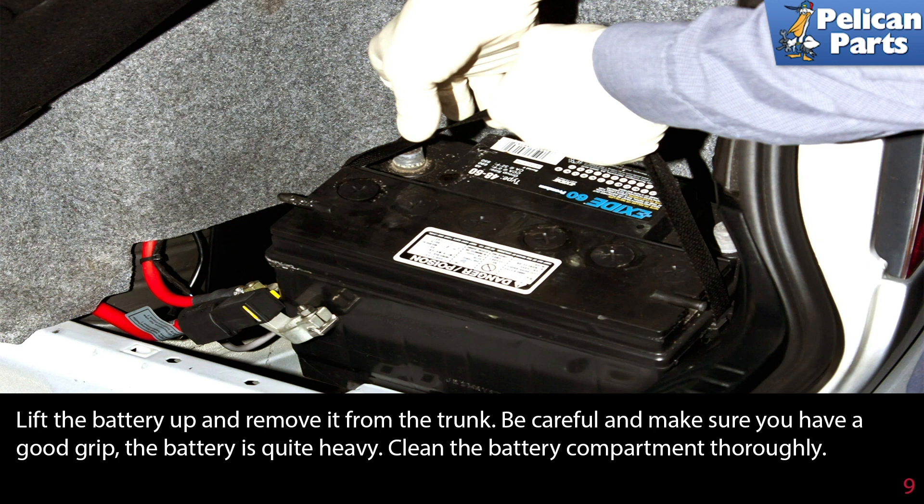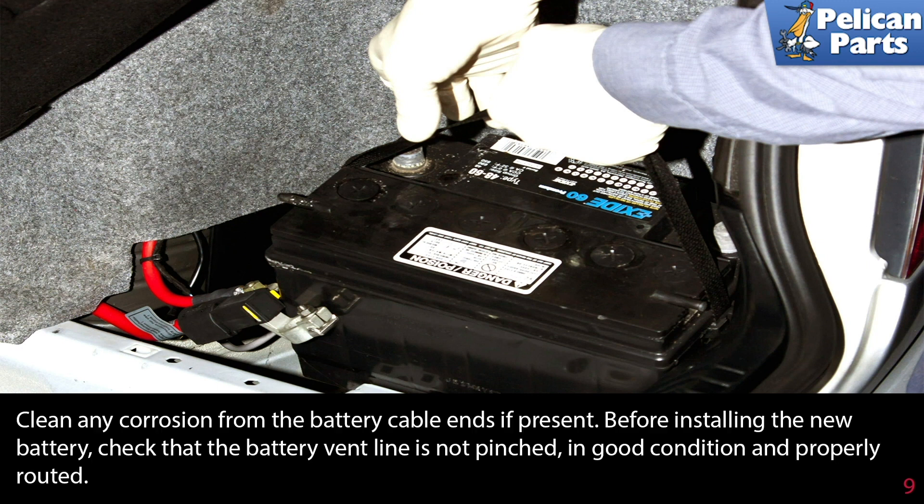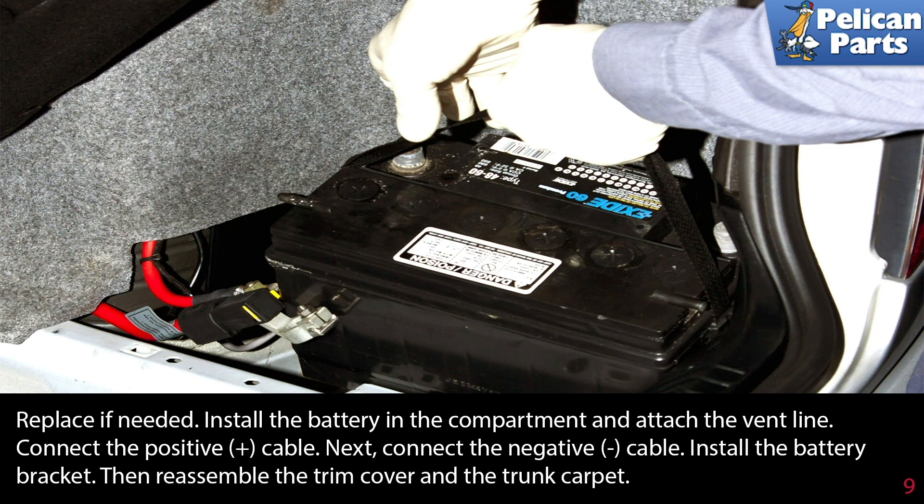Clean the battery compartment thoroughly and clean any corrosion from the battery cable ends if present. Before installing the new battery, check that the battery vent line is not pinched, is in good condition, and is properly routed. Replace the vent line if needed. Install the battery in the compartment and attach the vent line. Connect the positive cable first, then connect the negative cable. Install the battery bracket, then reassemble the trim cover and the trunk carpet.